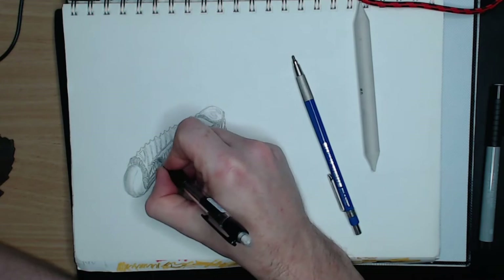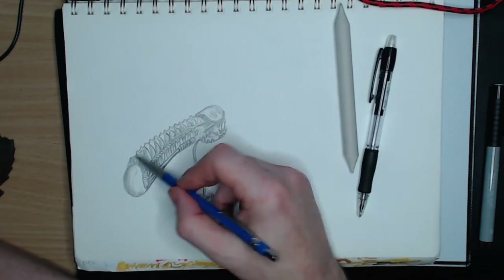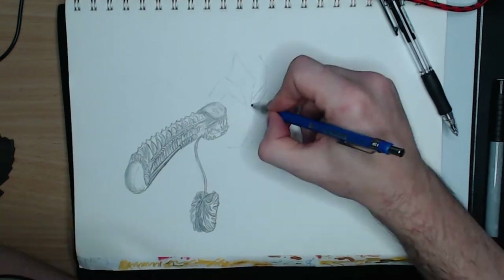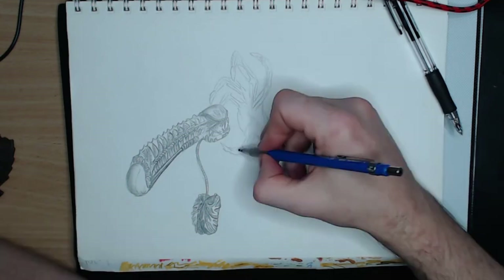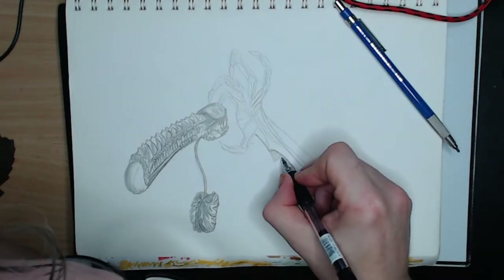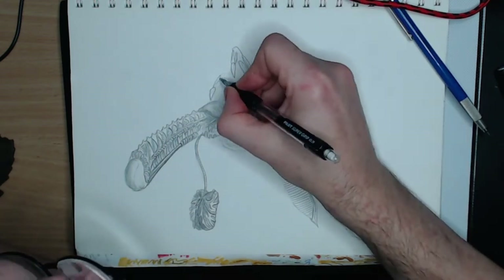For the second object I drew a kidney shape and attached it via a tube to the cylindrical element. To this object I added some external tubing and also elements that gave it a bony appearance. I then grabbed my smudge stick and blended some of the pencil. I'm using a mix of 2B and H — the B is for shading, the H is for detail.